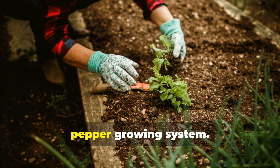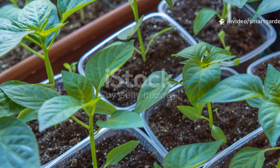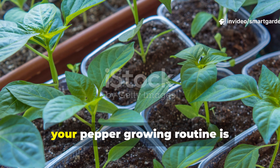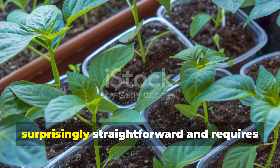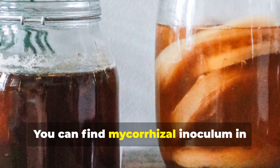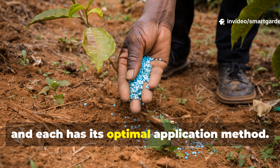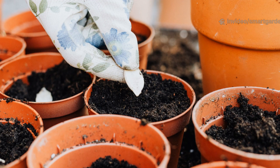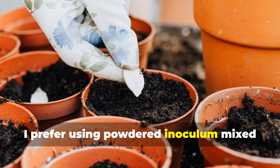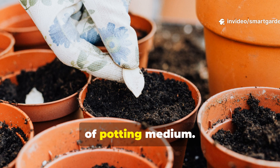Ready to unlock this incredible power in your own garden? Incorporating mycorrhizal fungi into your pepper growing routine is surprisingly straightforward and requires no special equipment or advanced gardening skills. You can find mycorrhizal inoculum in various forms, from fine powders to liquid concentrates, and each has its optimal application method. For seed starting, I prefer using powdered inoculum mixed directly into my seed starting mix at a ratio of about 1 tablespoon per gallon of potting medium.